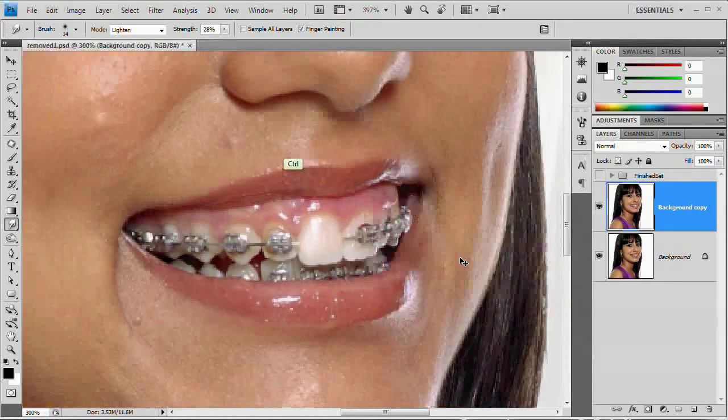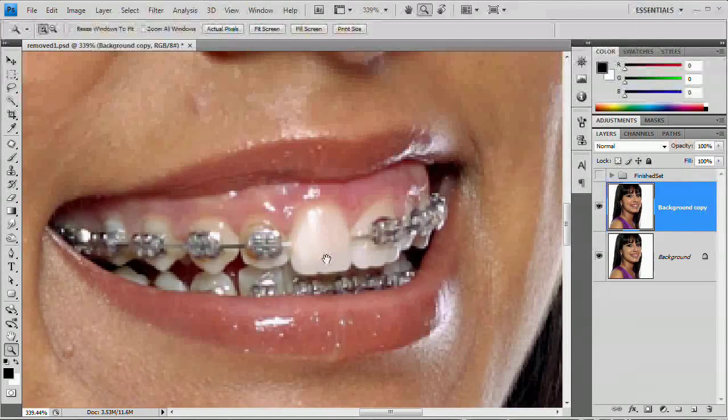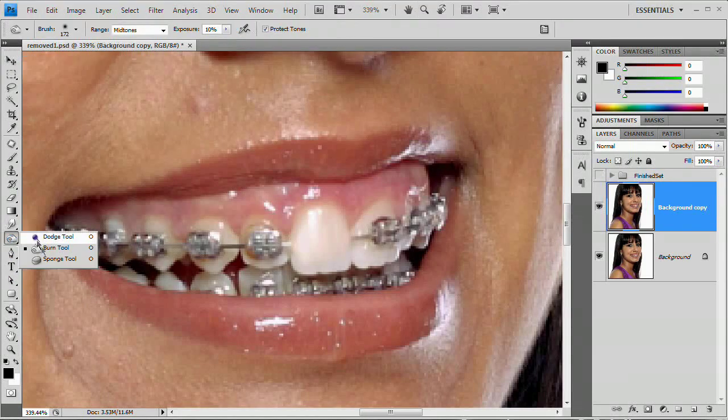I'm going to back out and see what that looks like. It doesn't look too bad. It looks a little strange just having one blank tooth amidst all the braces, so don't let yourself get upset that it looks terrible. We have all these other braces and it's not going to look anywhere near realistic until they're all gone. And even then, remember — people have braces for a reason, so the set of teeth might not look all that great.